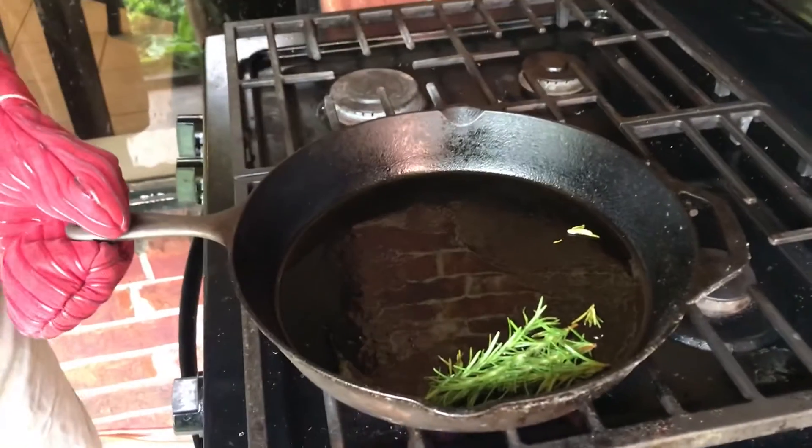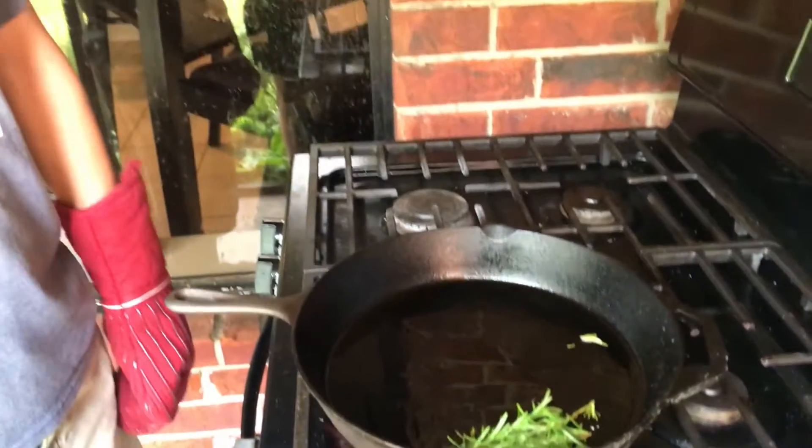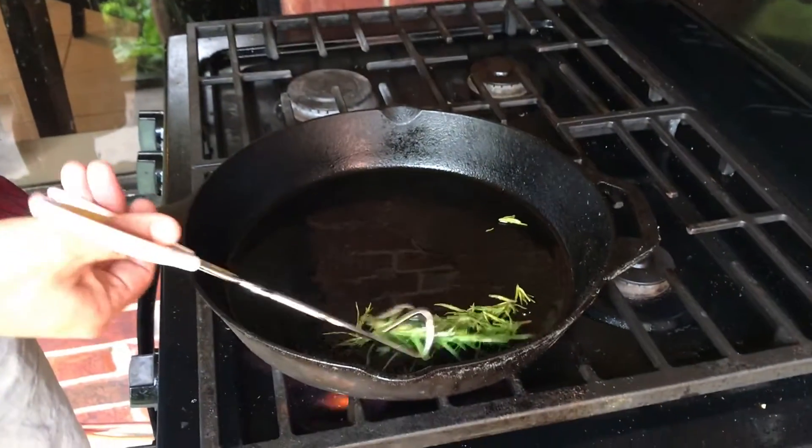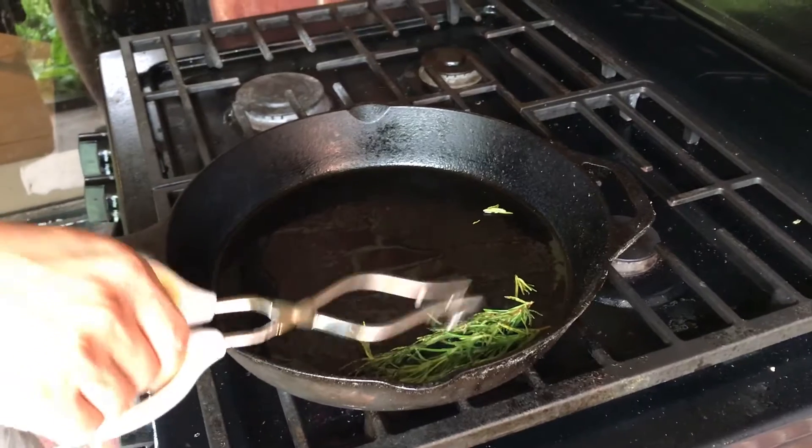Let's start to cook the flaminants. First we put a little bit of oil in this skillet, and here we have a little bit of seasoning there.